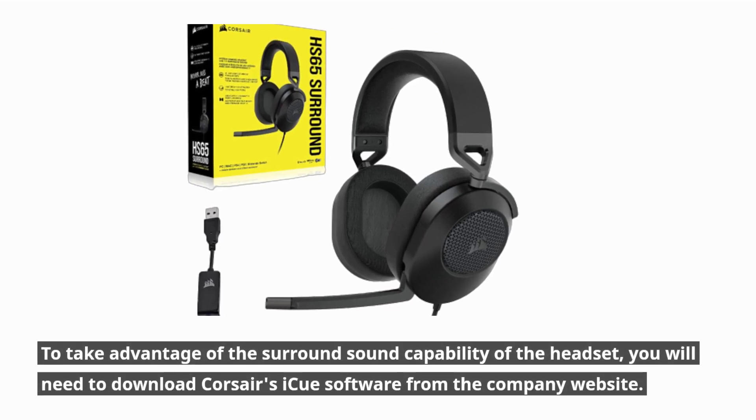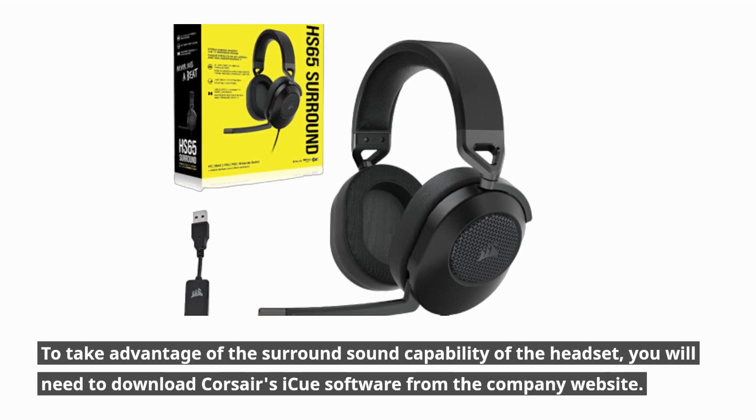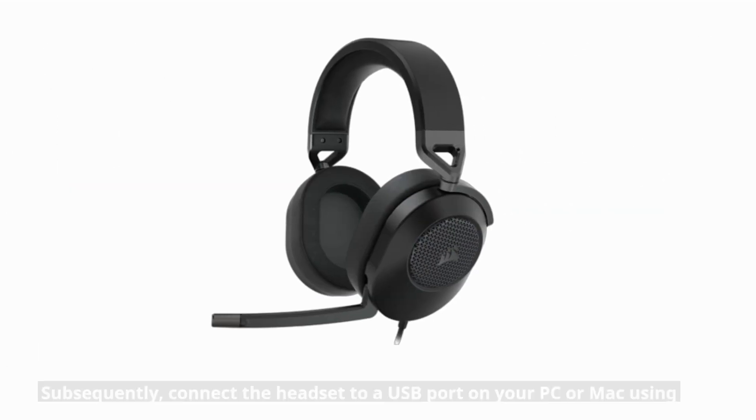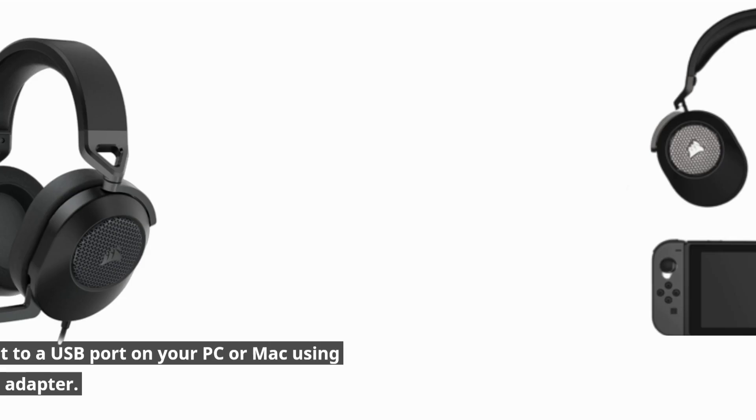To take advantage of the surround sound capability of the headset, you will need to download Corsair's IQ software from the company website. Subsequently, connect the headset to a USB port on your PC or Mac using the provided USB to 3.5mm audio adapter.